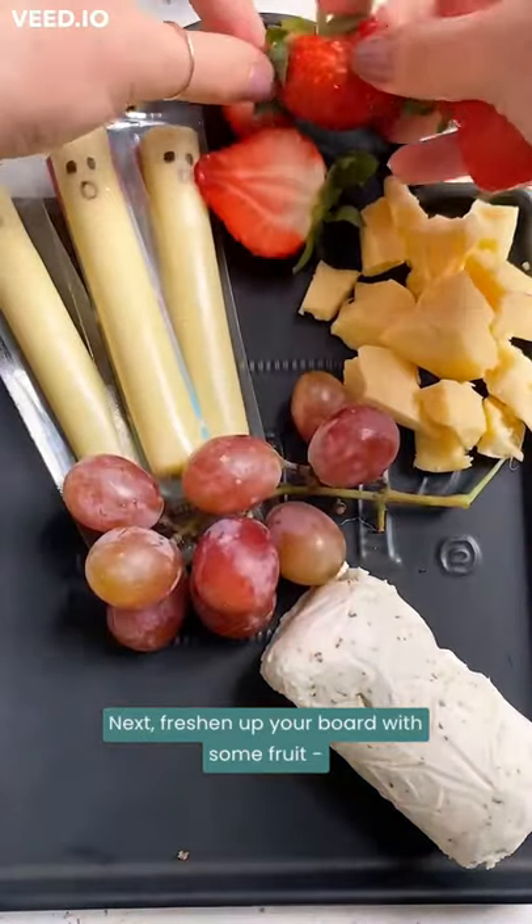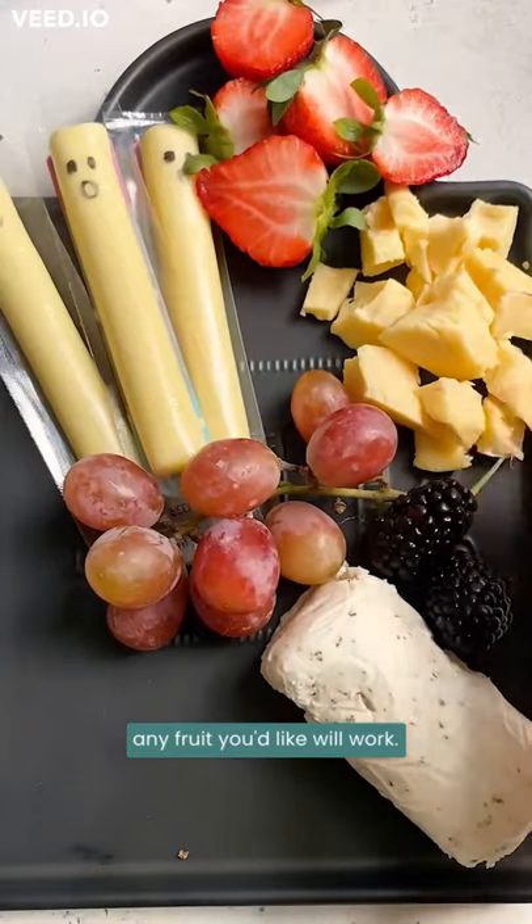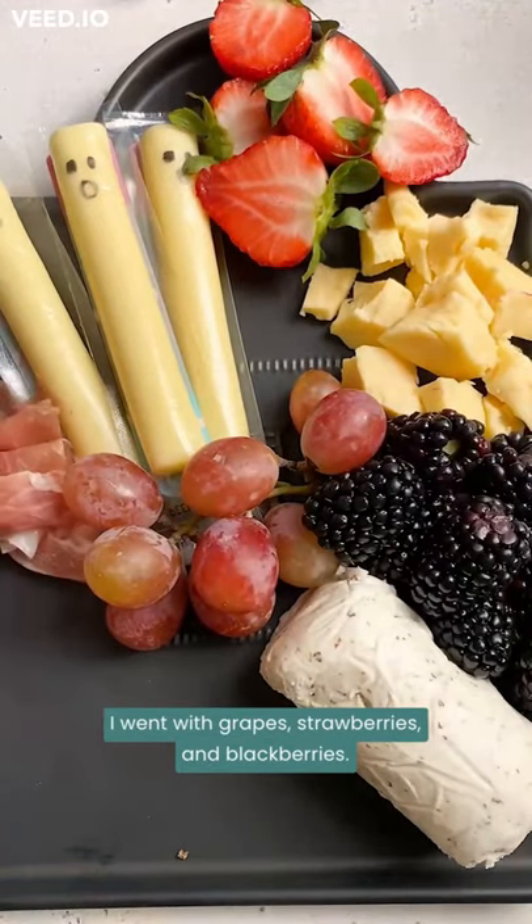Next, freshen up your board with some fruit. Any fruit you'd like will work. I went with grapes, strawberries, and blackberries.